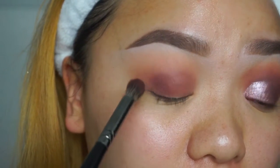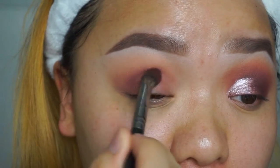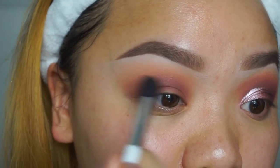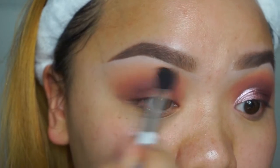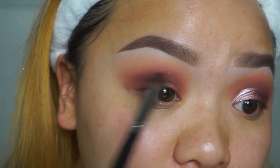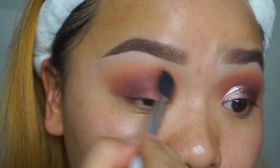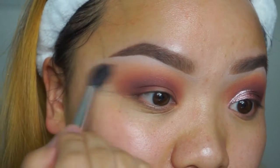Really blending it out makes a difference. If you're feeling impatient with blending, just be patient — it will look like a masterpiece. You can call yourself Picasso! Just keep blending and in the end it will all look flawless when the whole look comes together. Here's the last of it, blending it out — make sure you flick up to blend all the colors together.